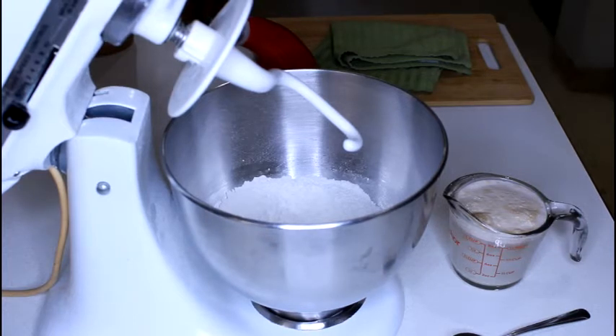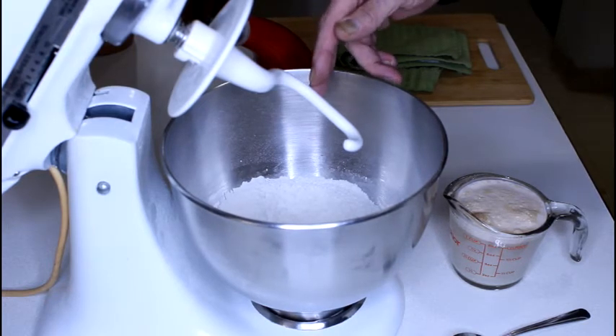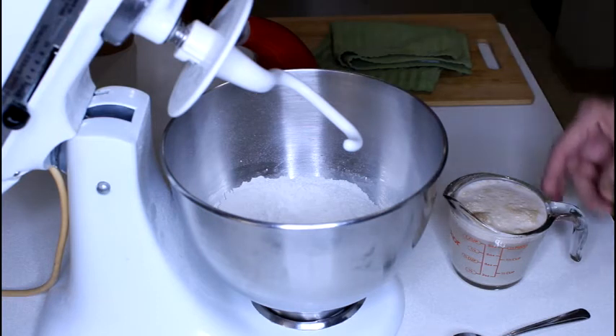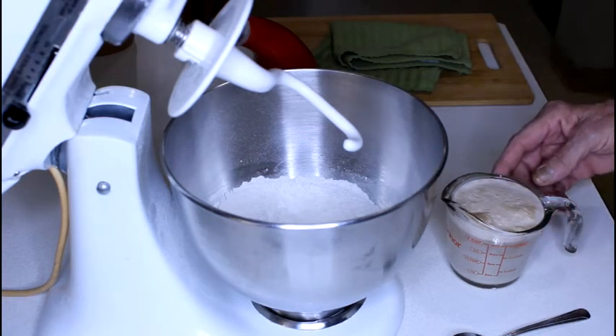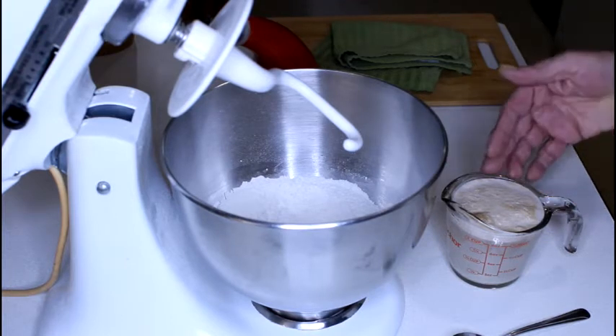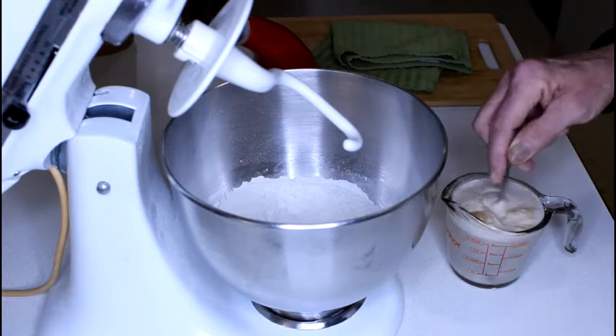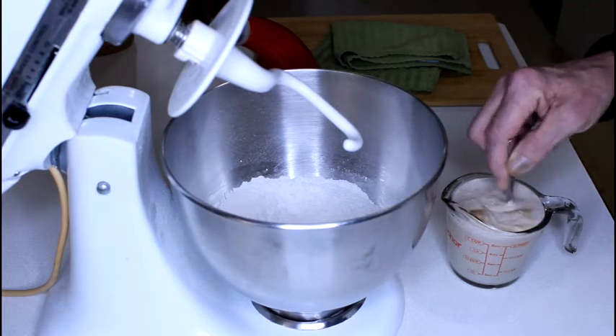A very, very simple recipe. Two cups of all-purpose flour with one teaspoon of salt added to the flour. Our liquids: one cup of warm water, 109 to 115 degrees, one tablespoon of sugar and one teaspoon of yeast. You are going to let that sit for about five minutes to blossom like this one has. I have already let it sit. I am going to stir it around and then add it to our flour.